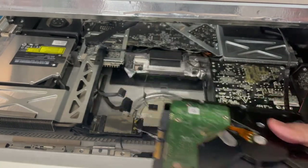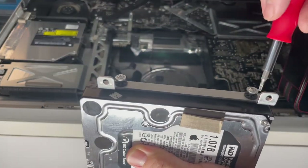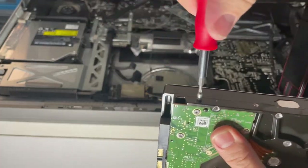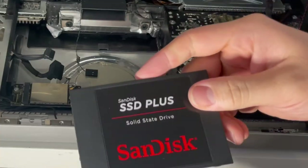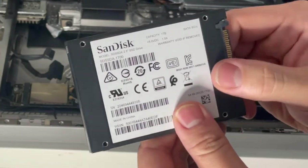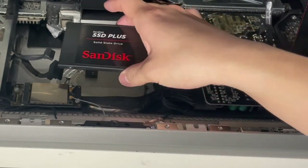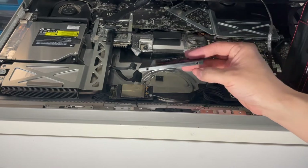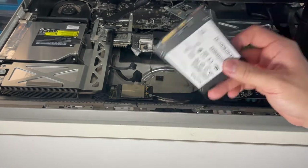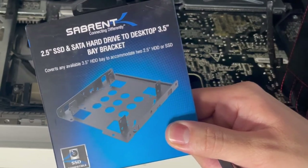Now we have the hard drive removed. We need to remove the mounts so we can use them on our solid state drive, and they come right off. This one terabyte Western Digital hard drive is severely degraded, so I'm putting it aside. I'm going to be installing this SanDisk SSD Plus solid state drive — one terabyte capacity — to replace the internal hard drive. It's much smaller, but rather than leaving it loose we're going to mount it properly using a Sabrent 2.5-inch SATA bracket, which will make it fit into the 3.5-inch enclosure of the original hard drive.